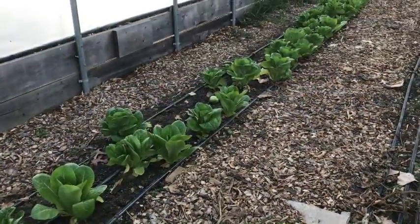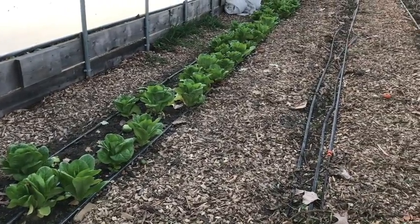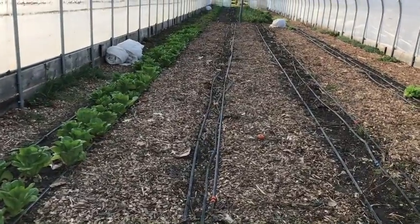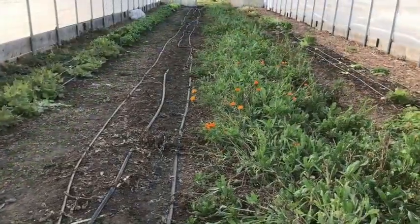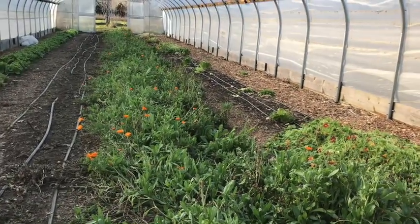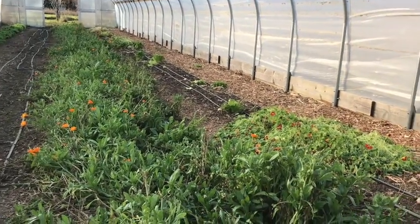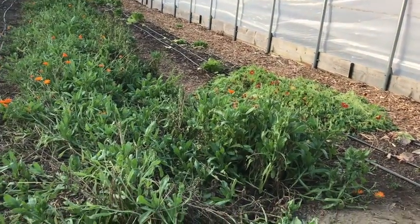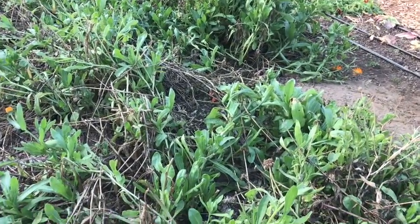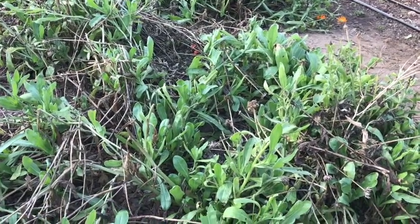High tunnel number two has lettuce planted on compost mulch soil, and these varieties are more upright, which allows good air circulation around their lower leaves. We still have calendula blooming in here, along with a few nasturtiums that aren't as happy in the increasingly cold nights. Even if we aren't making money on these flowers, it is excellent for the soil to have living roots in it.